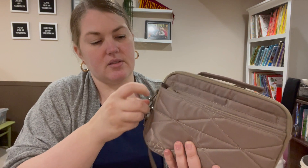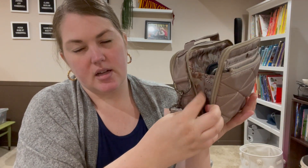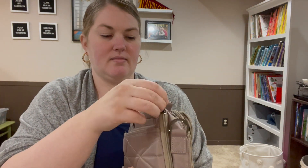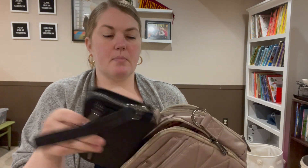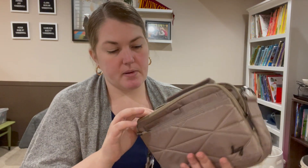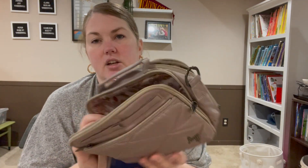I also have the Tandem Zip here, which fits in there too, but it's a bulkier wallet so it adds bulk. It gets caught on the accordion fabric that keeps it from hanging really wide open — so it does close on the Tandem Zip. That might actually fit better in the back pocket, so the intention is that this front pocket is your go-to wallet pocket.